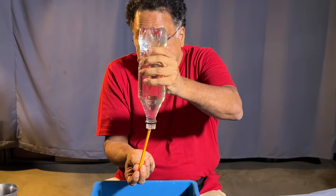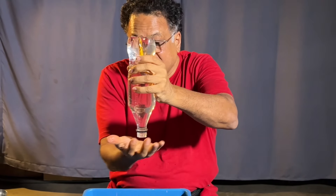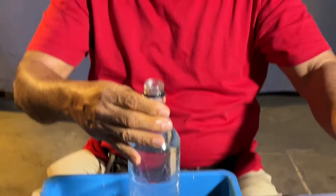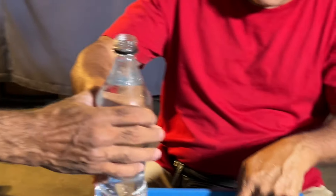See the pencil goes inside here. Turn this upside down. The pencil comes out, and then you take the bottle and pour it down.